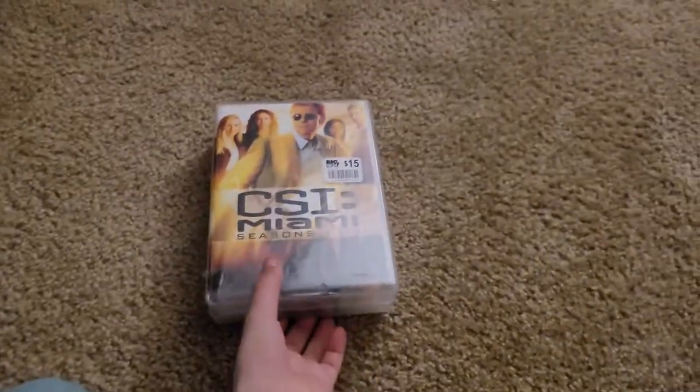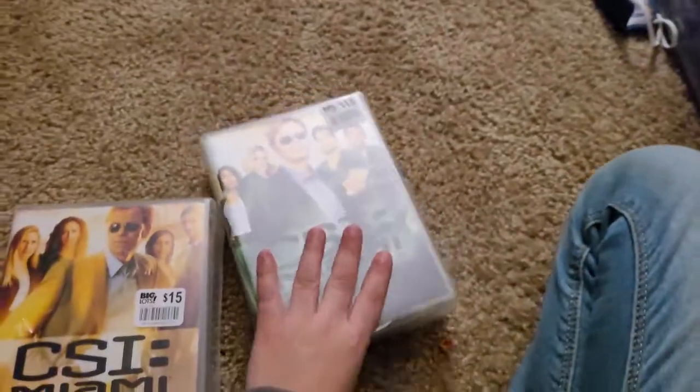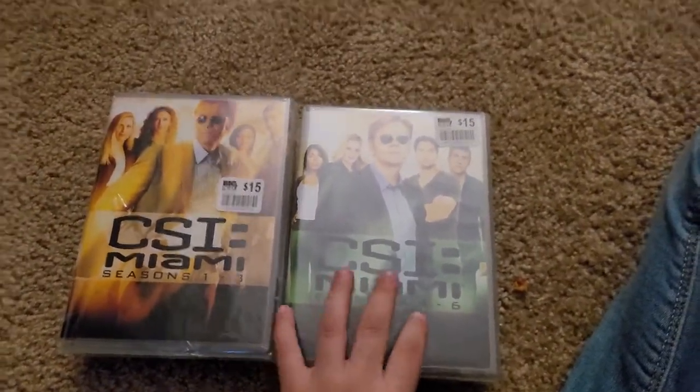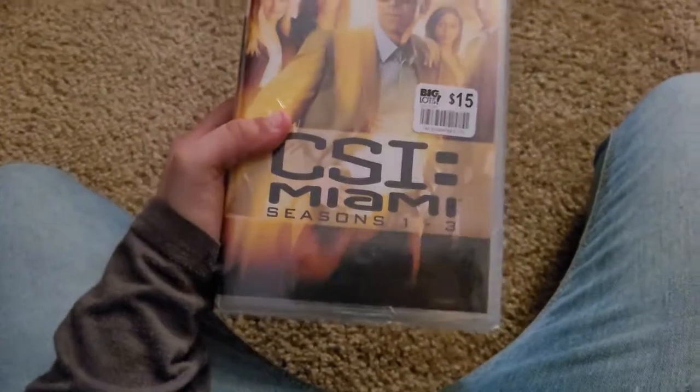Guys, today we're going to do an unboxing — another one — which is CSI Miami Seasons 1 to 3. I do have Seasons 1 to 3 and 4 to 6 in the same video, because it's the same show. So, there's this one first, which is CSI Miami Seasons 1 to 3.